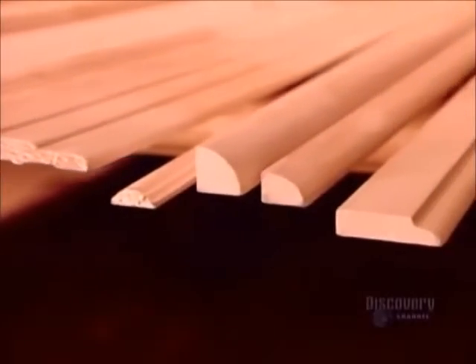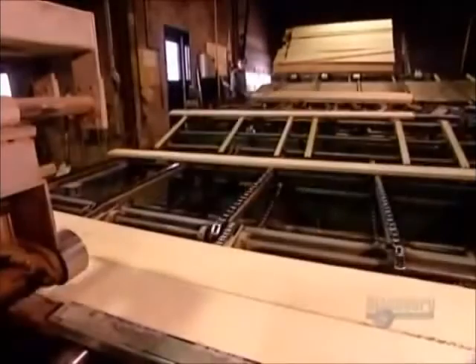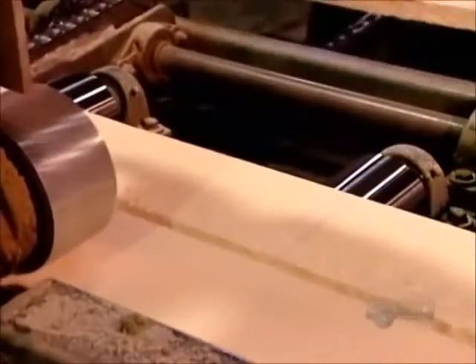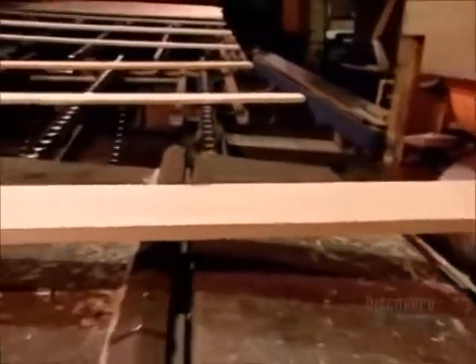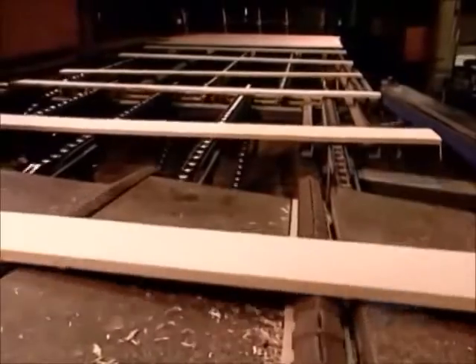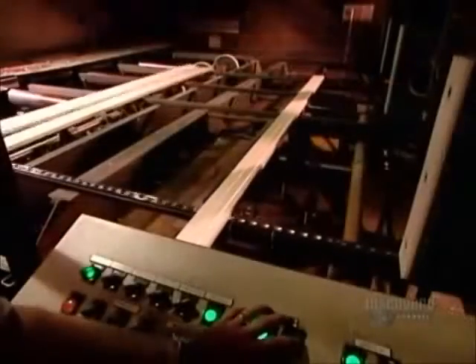Decorative moldings can be made of solid wood, medium-density fiberboard, or finger-jointed pine. These planks of eastern white pine are on their way to becoming finger-jointed molding. They've just come out of the kiln dryer. A hygrometer measures the humidity in each plank to ensure the wood is dry enough to cut cleanly.